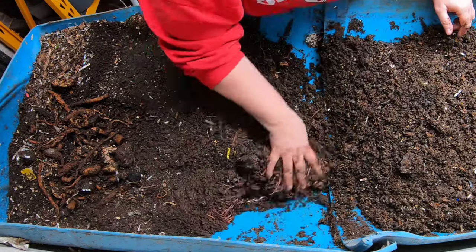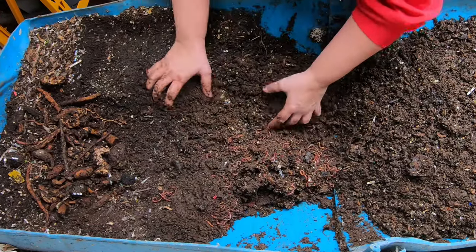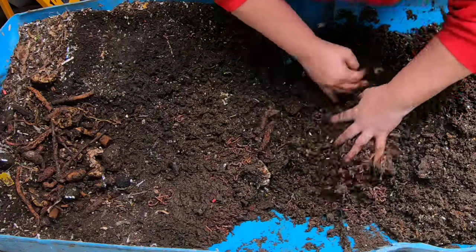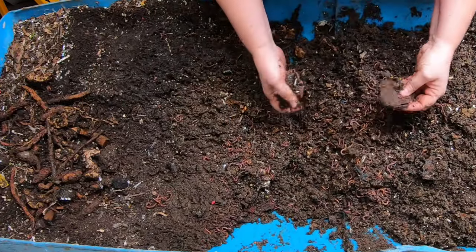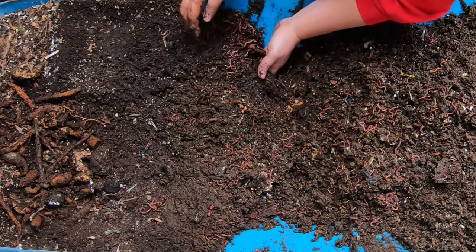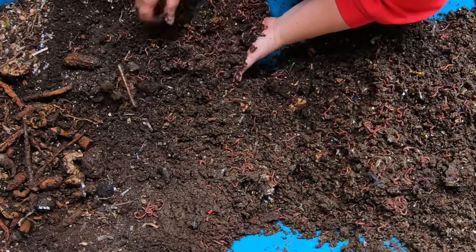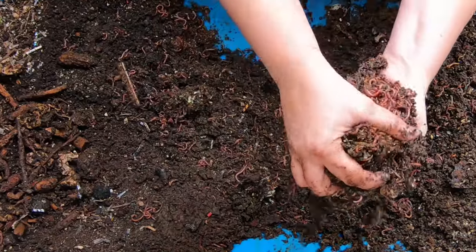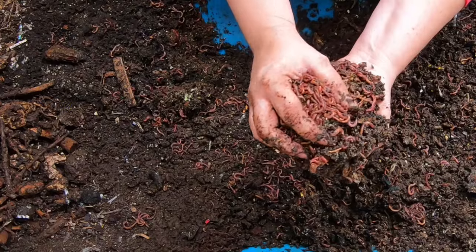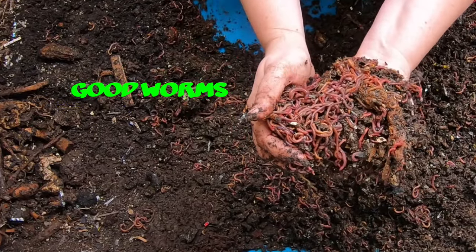As we're working over - looks like we might have a worm ball! Comment below: how long have you been a worm farmer? Have you been doing it more than ten years? What got you started? We got a worm ball and that is because they're all mobbing around those little sweet potato bits. Good worms.